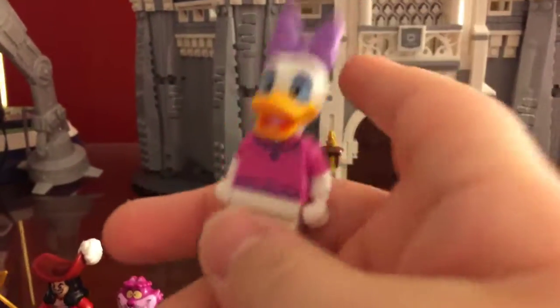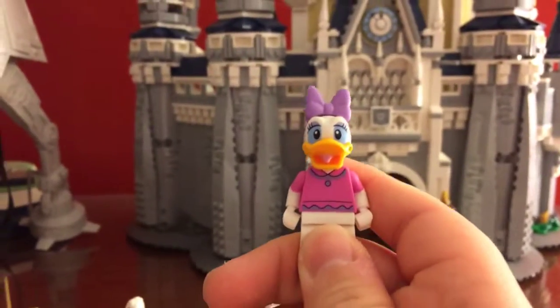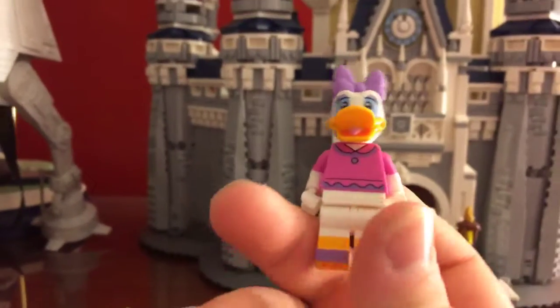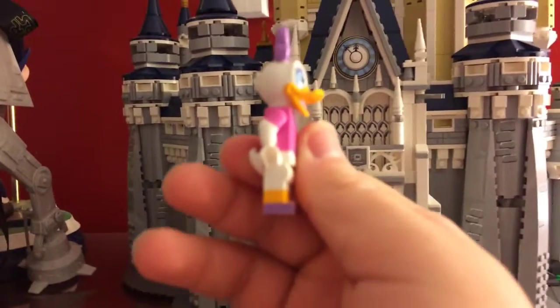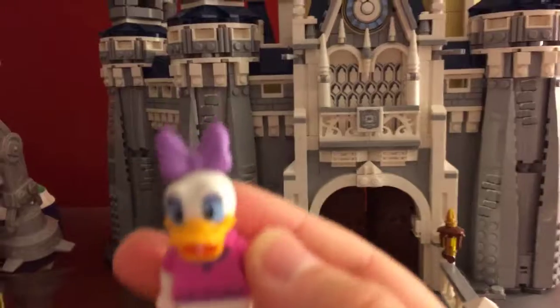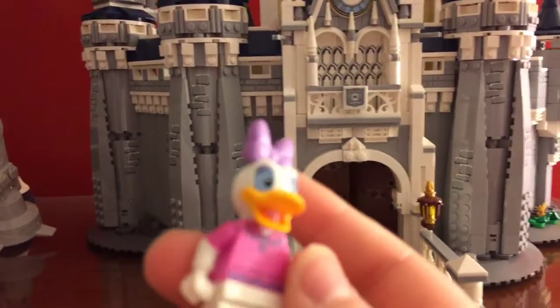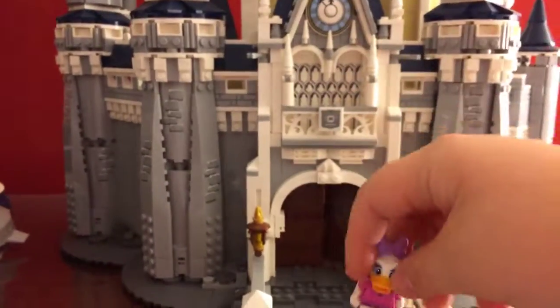Next up we have Daisy Duck. This is also a nice attire she wears in the parks. She has her pinkish light purple heels with her duck webbed feet showing there. She has her bow on top and same as Donald except she has the bow and the eyelashes — the eyeliner — which is nice.